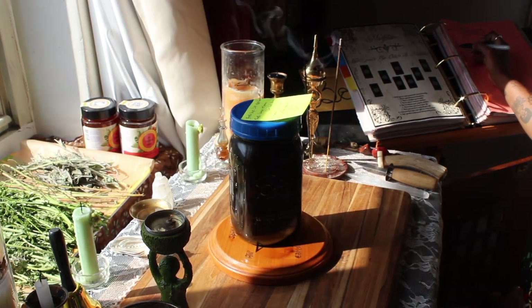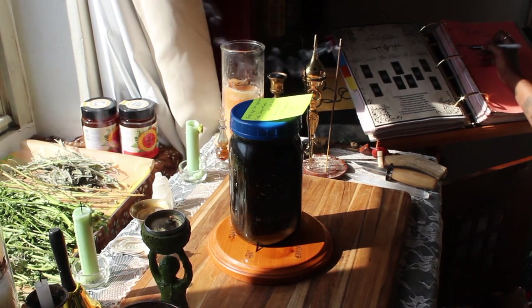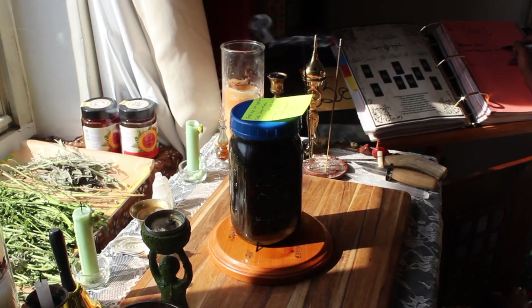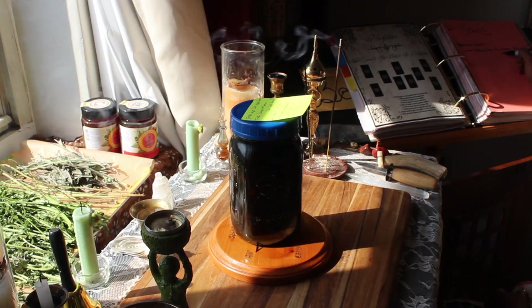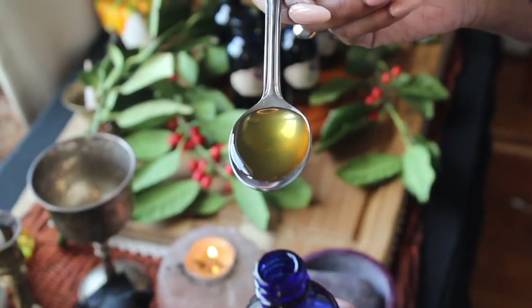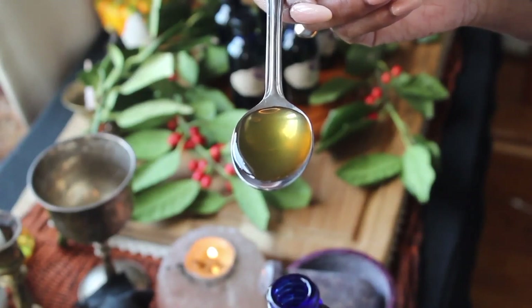Unlike tinctures, oxymels do well with a little bit of heat, so I'm going to sit this jar in my windowsill for about a week or so before transferring it to a cabinet where it can sit at room temperature for about another six weeks. I don't want to leave it in the windowsill longer than a week because UV rays from the sun can damage the herbs inside the jar. If you're working with a clear jar rather than an amber jar, don't leave it on the windowsill at all — put it straight into a room-temperature cabinet.